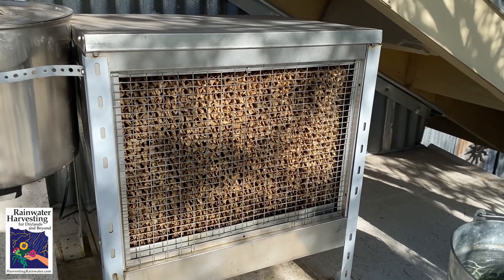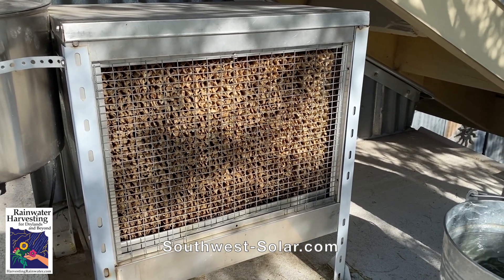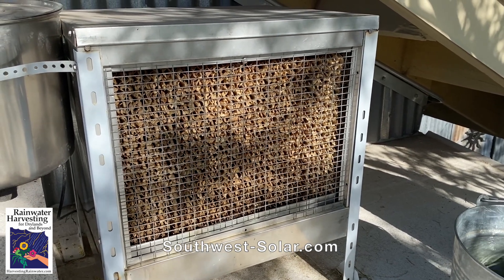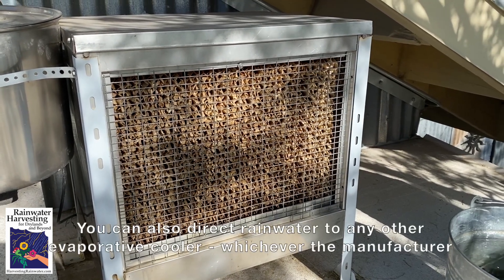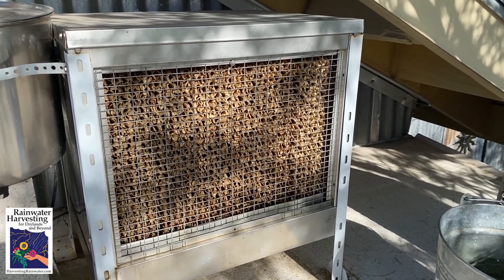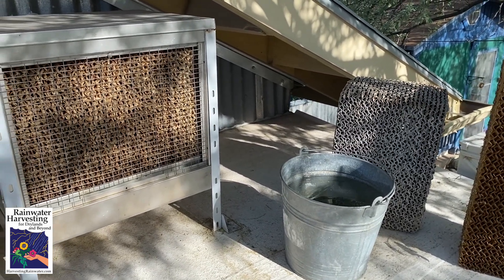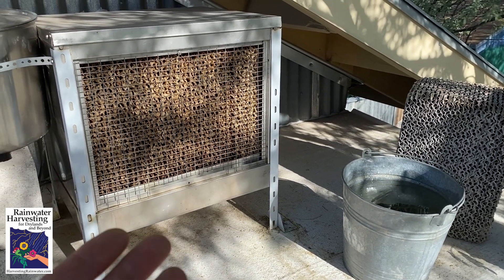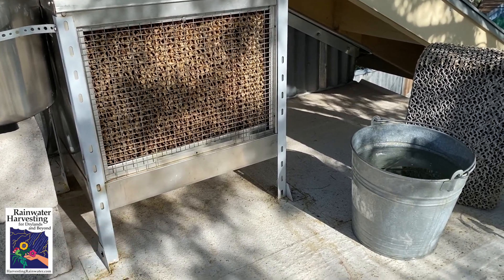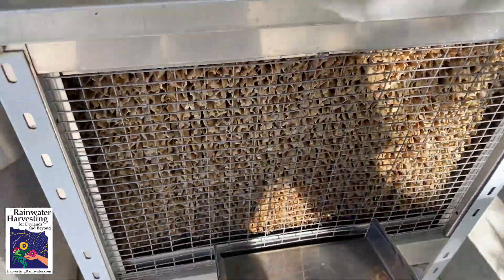This evaporative cooler that runs off rainwater was made locally by Bill Cunningham at Southwest Solar. He calls these his solar chill coolers. You can get them hooked up so that rainwater goes up to your cooler via a pump. But I'm a little quirky — I do it differently. I actually carry my rainwater up in a bucket because I like to keep myself moving. It gets me to exercise more and check out the system. So basically I lift the bucket up and pour it in.